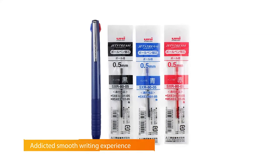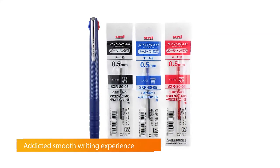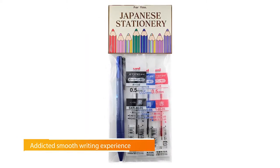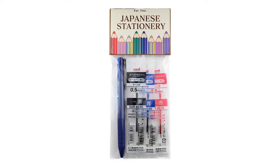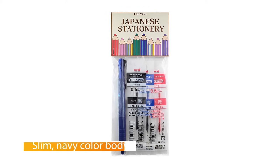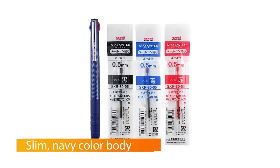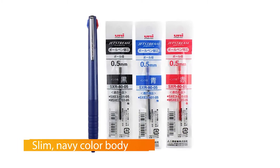Number two: Uni Jetstream Slim and Compact 0.5 millimeter ballpoint. If you'd like to color-code your notes or journal entries, the Uni Jetstream Slim Multicolor is a thin, handy alternative to cluttering your desk or bag with several pens. The same shape and size as the Jetstream RT, this pen is much slimmer than most multicolor pens, which tend to have chunkier barrels.